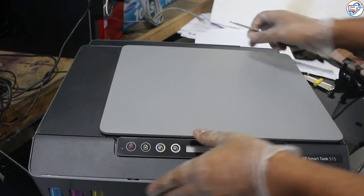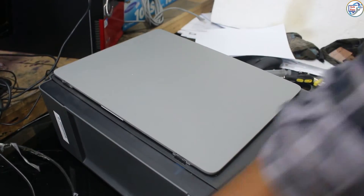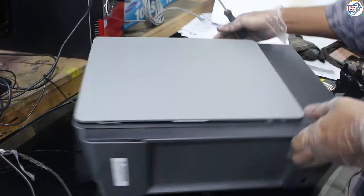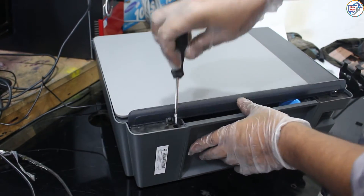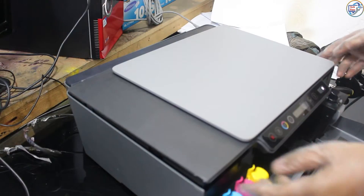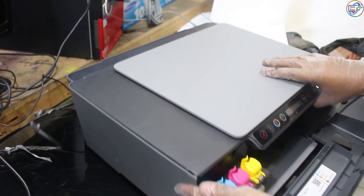By following these steps, you can prevent clogs and improve the overall performance of your printer. Watch this video to learn how to effectively clean your printer's printhead and keep it in top condition. Don't let air bubbles or clogs disrupt your printing experience. Follow these instructions for a hassle-free solution.